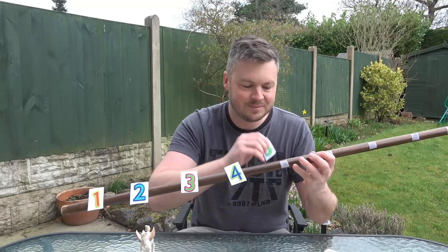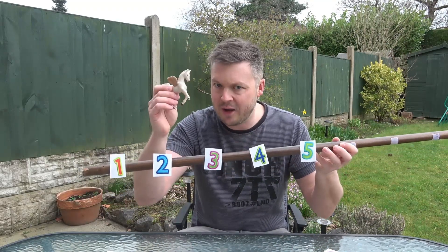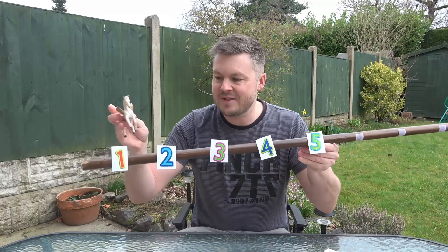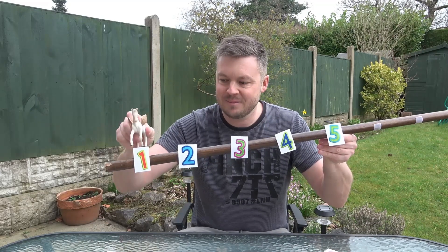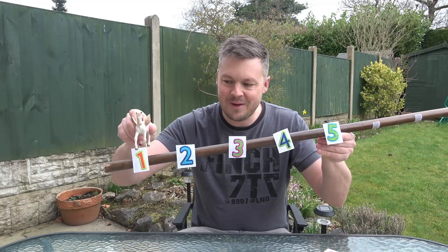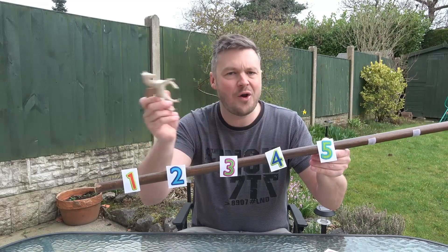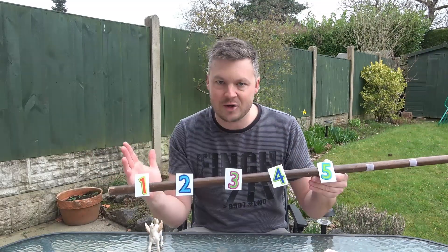Let's put a few more numbers on. The Pegasus is really there to get children's attention and get them interested. With 1 to 5 on the stick, the children follow the Pegasus and say the number it lands on — going 1, 2, 3, 2, 1, 2, 3, 4 and so on. Great for number recognition and great for introducing what a number line looks like.